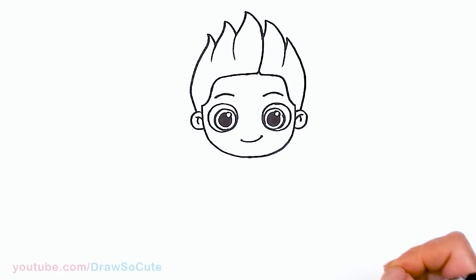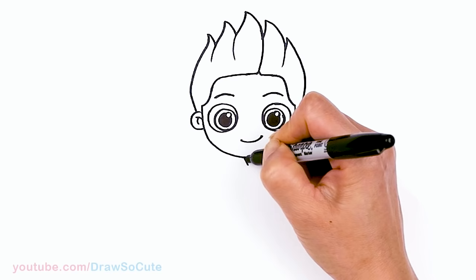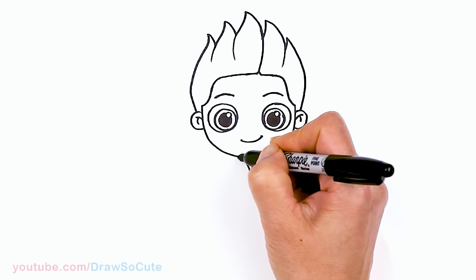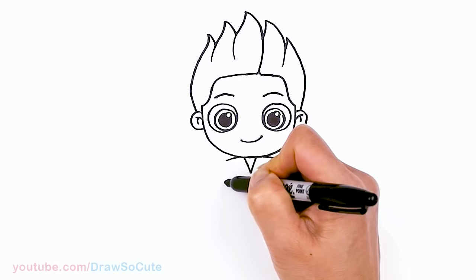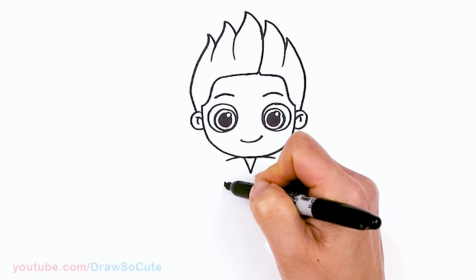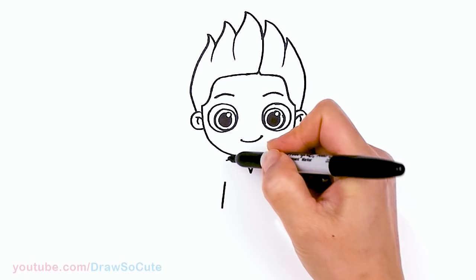That is pretty much it for Ryder's head. Now let's work on his body. Come back to the center, about right here, and I'm going to draw a little V right here. Then I'm going to imagine his shoulders — say about right here and here. Now find his armpit area, about right here. It's going to be a little bit lower because he is wearing a vest. Draw an angle line down. So now we know what we're working with — I'm going to go ahead and connect with a curve and pop out this detail right here on his vest.